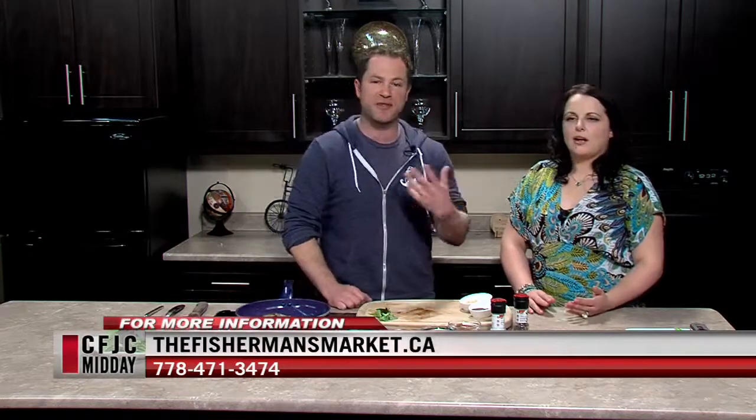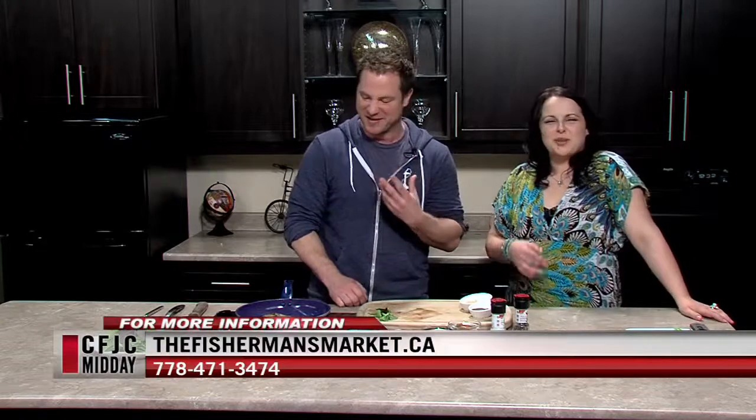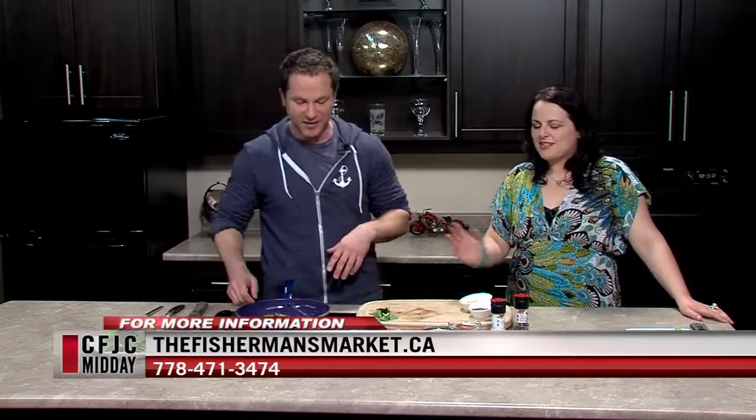The cheese guys were on earlier and we were sampling blue cheese — all I can taste is that. We had blue cheese, we had beer, and now we have fish. It's just awesome.